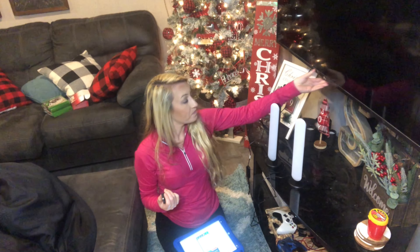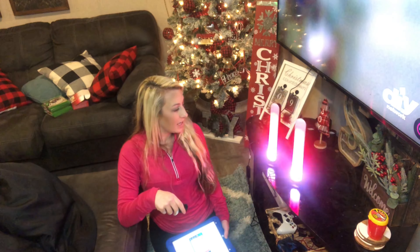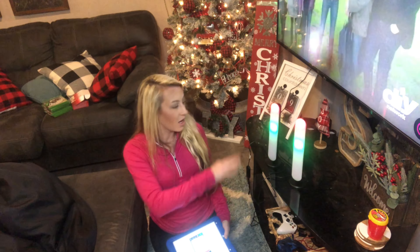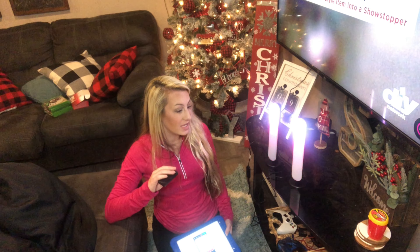This also has an app — the app is Smart Life. You can use it to control everything on your tablet: changing colors, changing the rhythm, setting up your customization. I love all those features about it. You also have a little handheld remote — with the handheld remote you can change the colors as well.